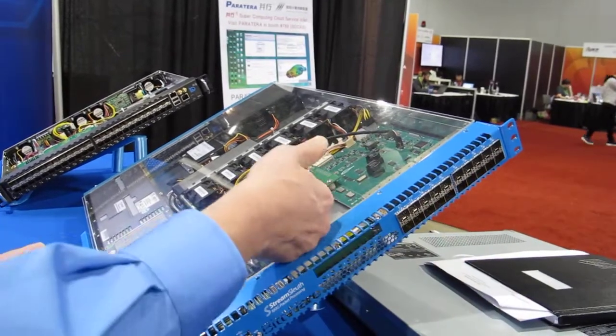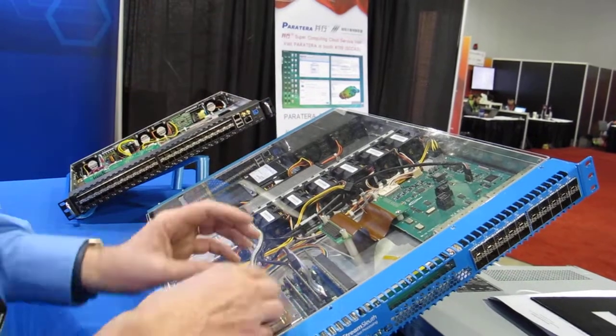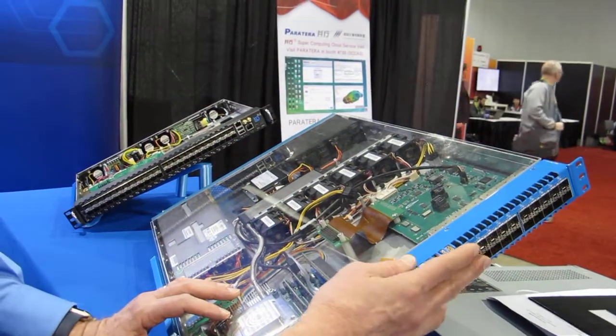Packets come in, either go to the motherboard for processing and out somewhere, or inside the FPGA you can send them back out through these kinds of ports. When I say packet broker, I mean any kind of algorithm you might associate with a packet broker.